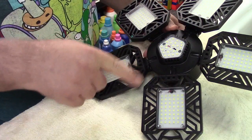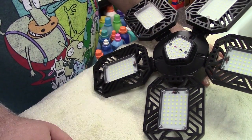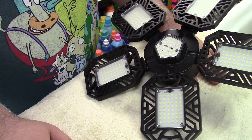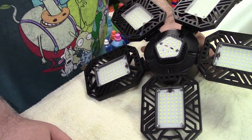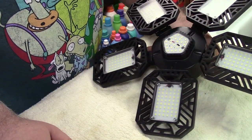There's a total of 264 LEDs on this lamp, and it puts out 15,000 lumens. It's exceedingly bright — excellent for a garage or anything like that all around.